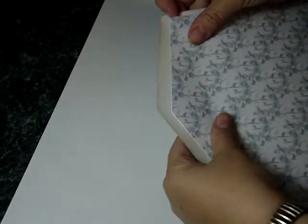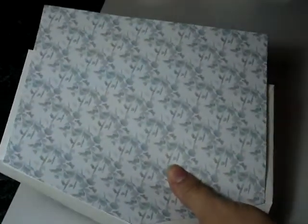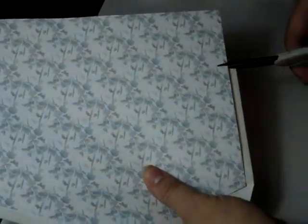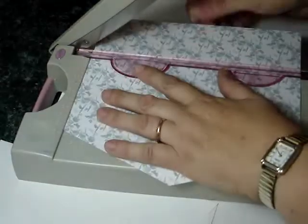Then take the envelope and here you'll find where it matches in nicely. You just want to snip at the bottom here just so you know you've got the length of the liner correct, and trim that away.